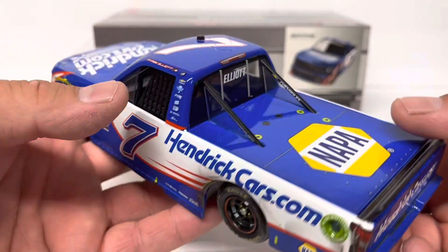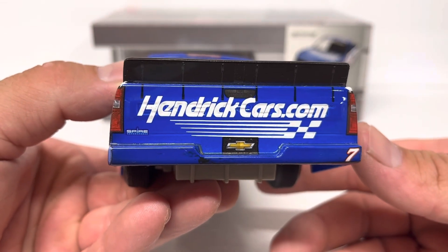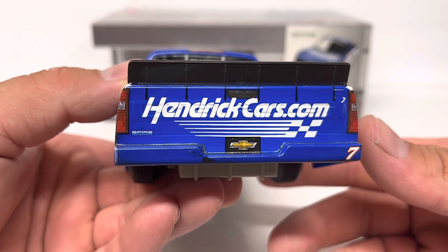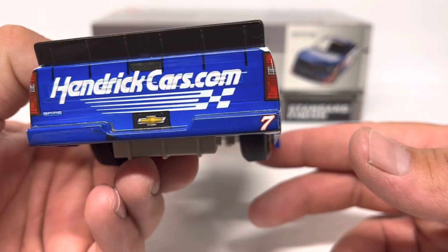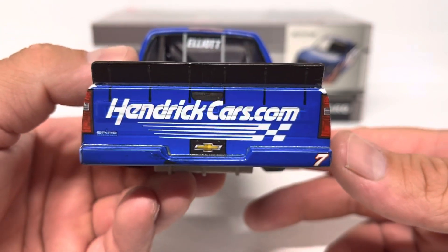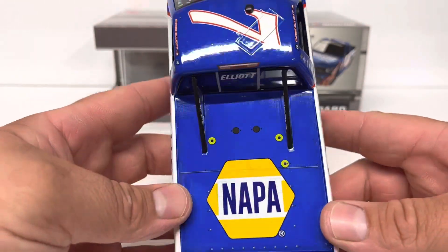One new thing with these trucks — Chevrolet is actually stamped into the tailgate right under HendrickCars.com. You can see the indentation there; that is an actual physical indentation, not a graphic, which is pretty cool. We've got HendrickCars.com, Aspire, the Chevy logo, license plate, and number seven. There's spoiler supports, big NAPA on the deck lid, and Elliott on the back window.